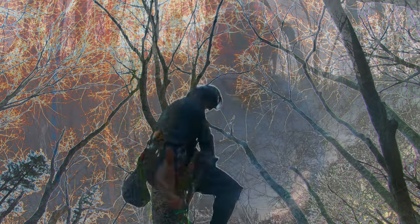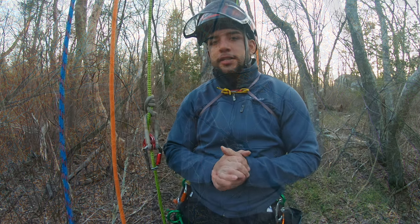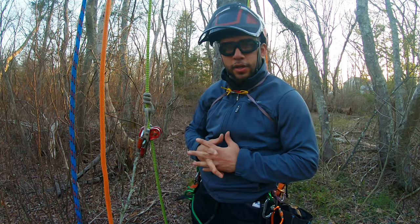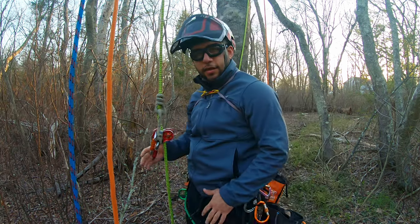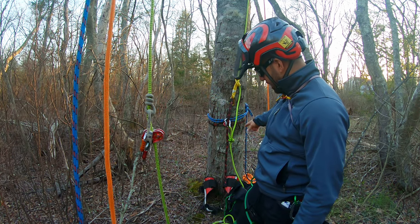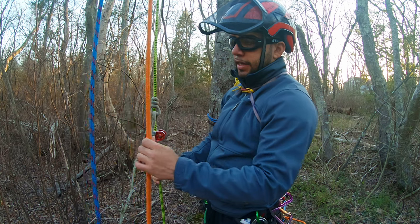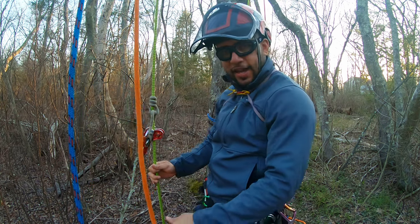Hi guys, Jose here with Captain Hook Tree Climbing. I've got 12 years of experience and I'm going to give you guys some advice on some tree climbing equipment for the beginner — just the starting kit. I want to explain a few things set up around me. I've got some base anchors tied here, two climbing lines set up, and this is just a freestanding access line just in case.